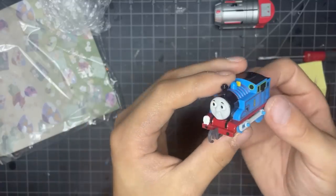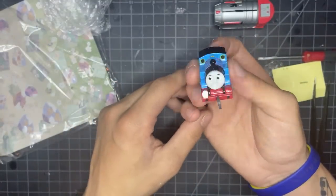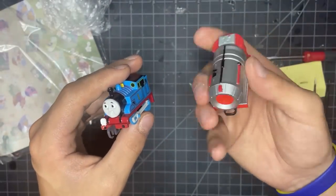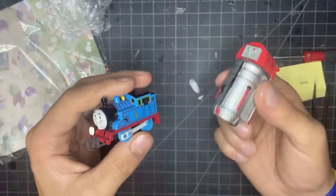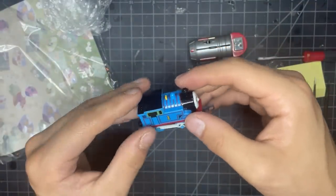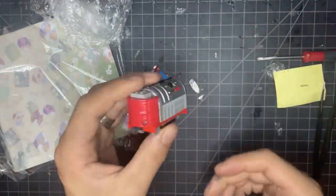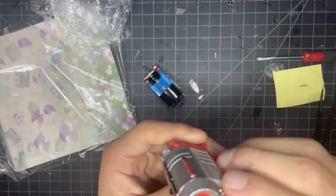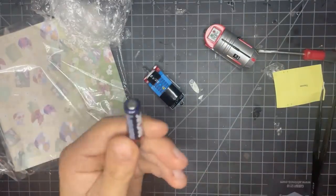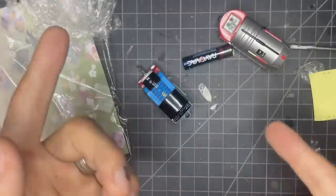We have Thomas complete now. I'm not going to lie, I really like this - he looks pretty damn good. And we have the Jet Engine, which also looks really damn good - doesn't need any stickers. But we cannot power either of them at the moment because I don't have any Japanese batteries smaller than a triple-A. We'll be back.